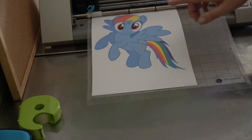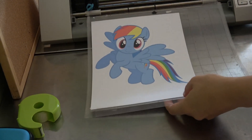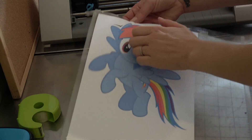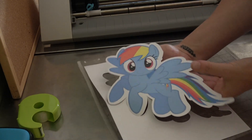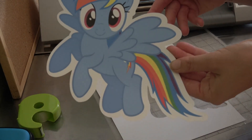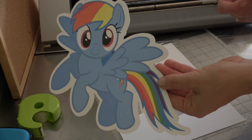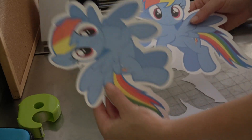Once you finish cutting out your image, you're going to hit unload. And there is your image — you can then just remove it like so. How quick and easy is that? Instead of having to sit there and cut manually, especially if you have quite a few to do, it is so much easier to just use a cutting machine.